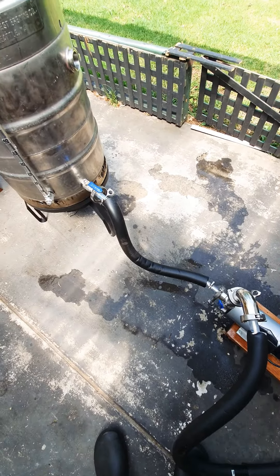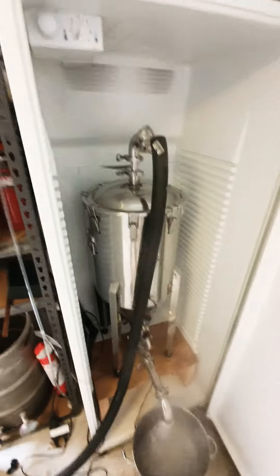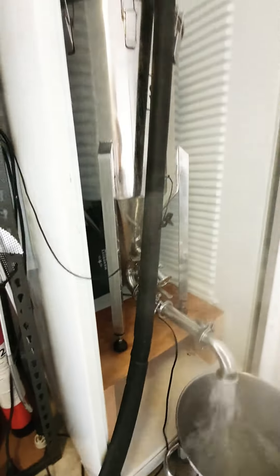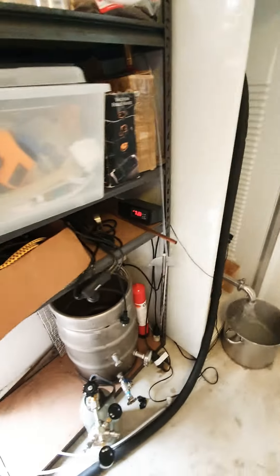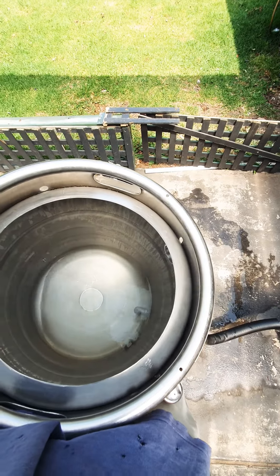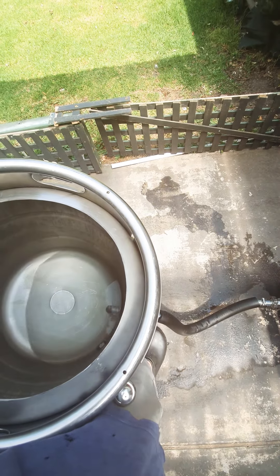I'll just give it another run. You can hear it going — you can hear the steam. There it is, returning back out. Temperature's fine in there. Don't want to lose prime on this pump, I'll give it a little help. Hopefully we get our 85.